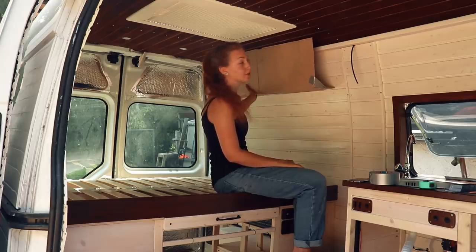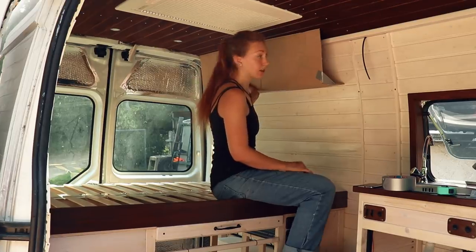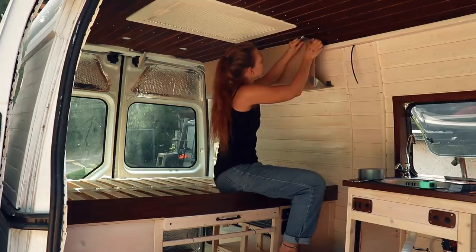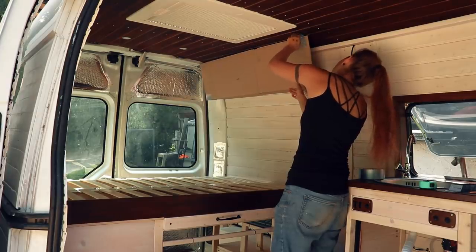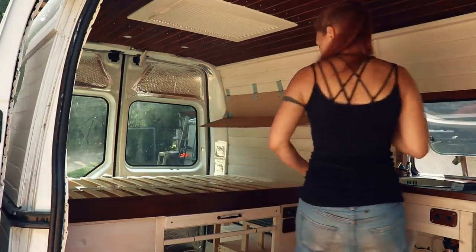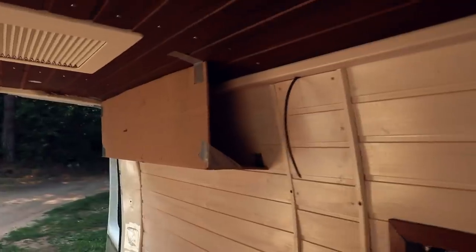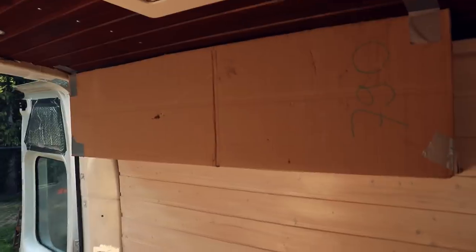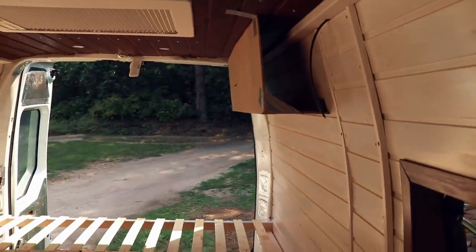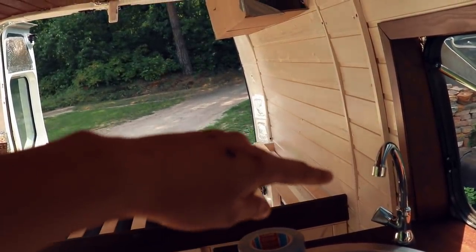I think it looks quite good. They're relatively small, but I think that's all right — I don't want them to take too much room. Let me just tape that really quickly. This is quite good actually. It's not super big, as you can see, but just imagine there's still going to be a mattress up until here.